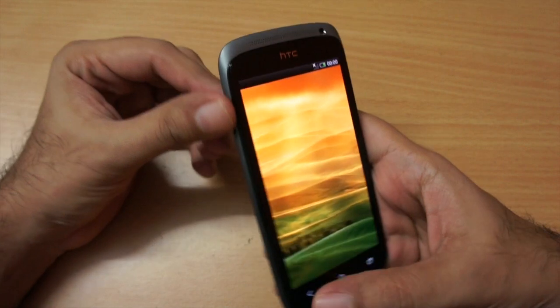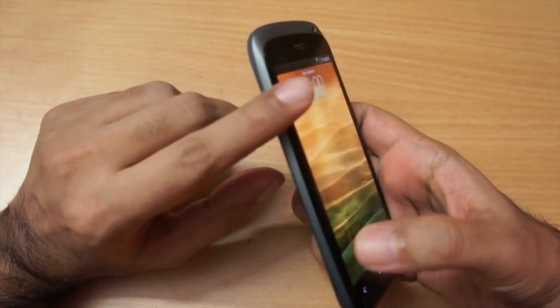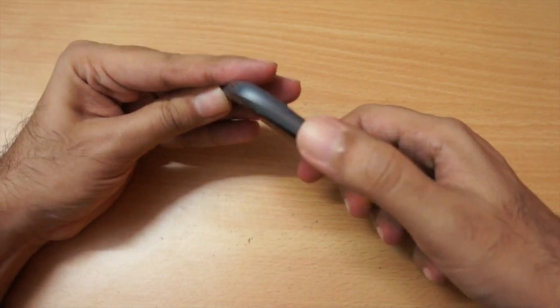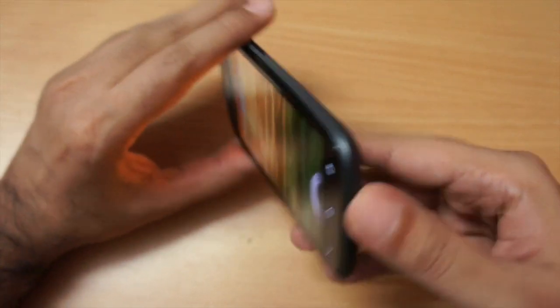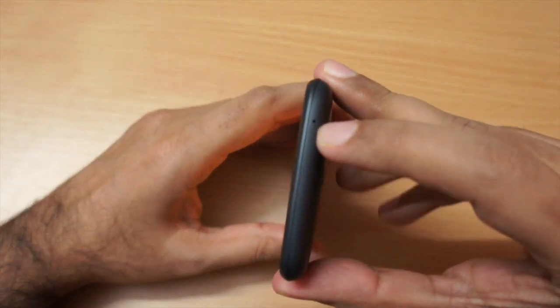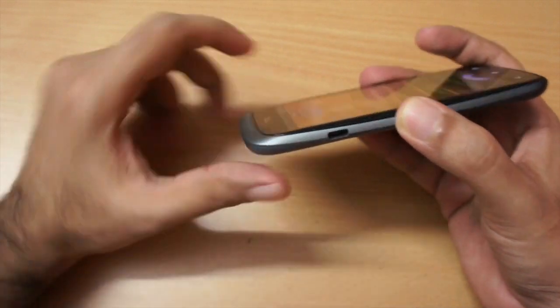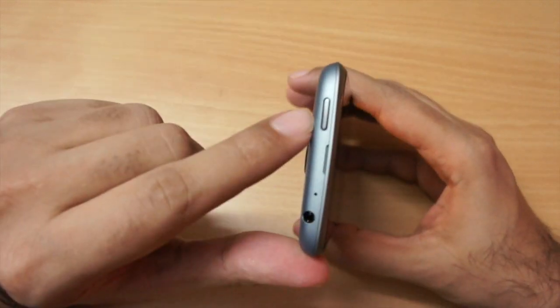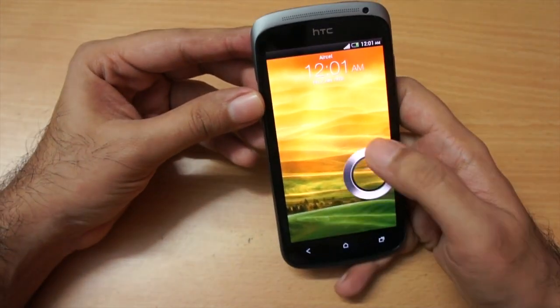This is the first boot of the HTC One S. The volume rocker is on this side and it's pretty long. On the other side we have nothing, and on the bottom we just have the microphone hole. The micro USB charging slot is on this side, and the power button is on the top. Let me unlock this phone.